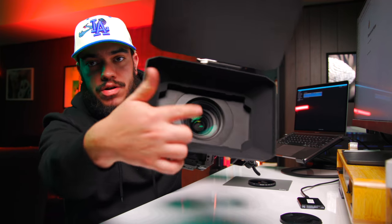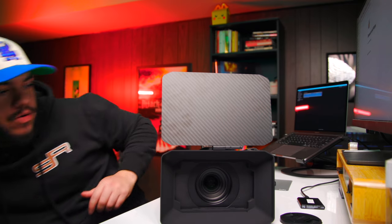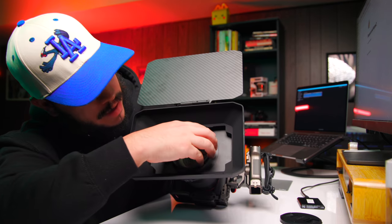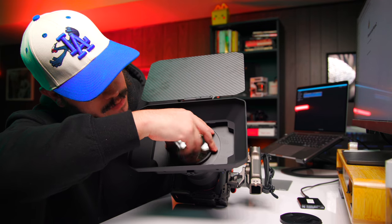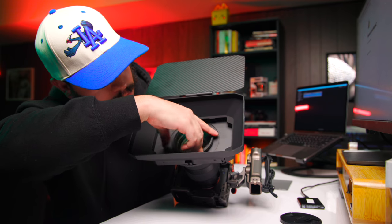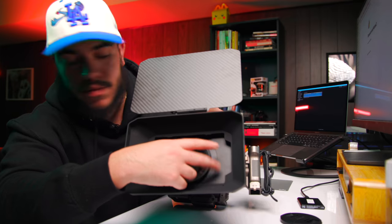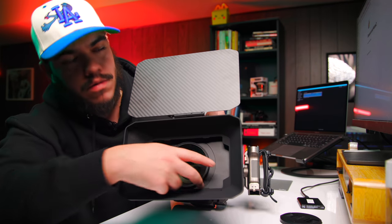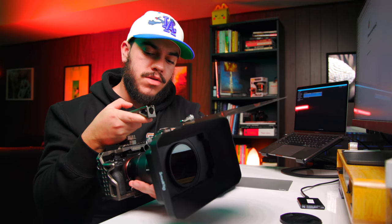As you can see, now we have an extra filter ring inside the matte box. All you want to do is grab yourself one of your screw-on filters. Here I have an 82 millimeter ND filter and you just screw it on. And boom — now you're able to use your lightweight matte box with your screw-on filters.